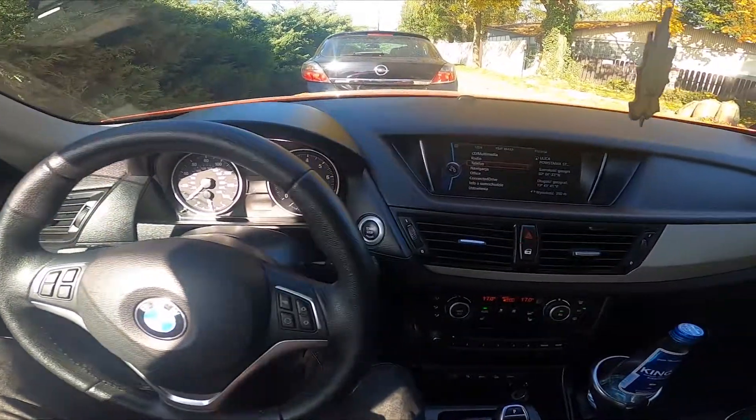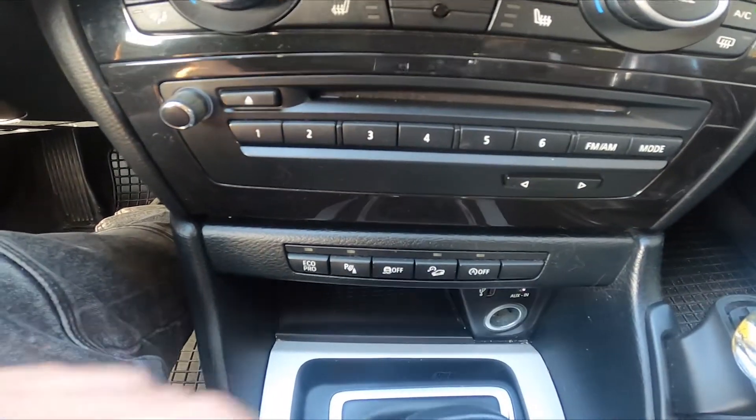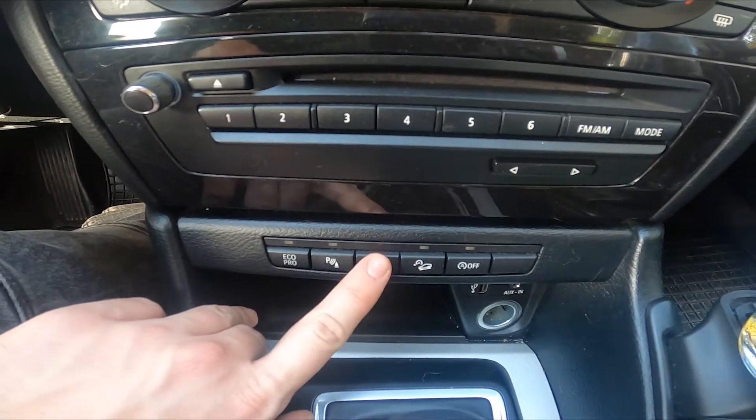In the beginning let's take a look at the panel below climate control. Right here we've got these few buttons. Simply press and hold this button right here.